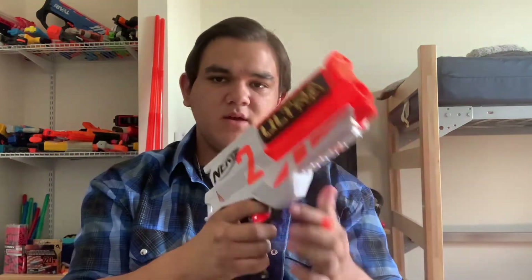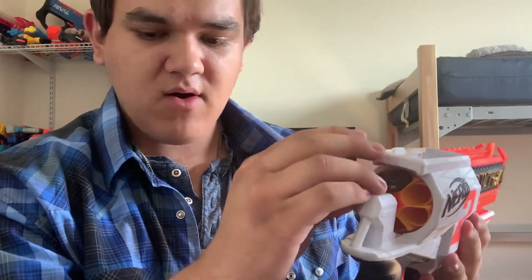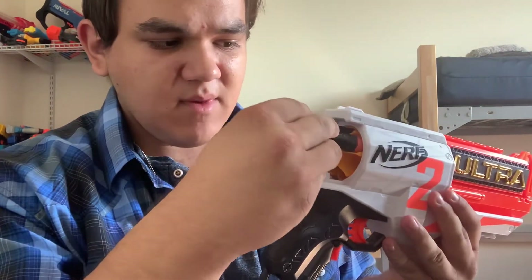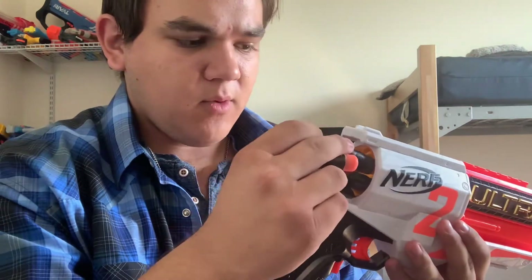Back here we have the coolest part: the loading door. This is probably the most unique loading system in a Nerf blaster yet. You get your Nerf darts — or the Ultra darts — you just lower it and stick them in there. The cylinder actually works really well with its loading system; it's a very unique system that works pretty well for what it does.